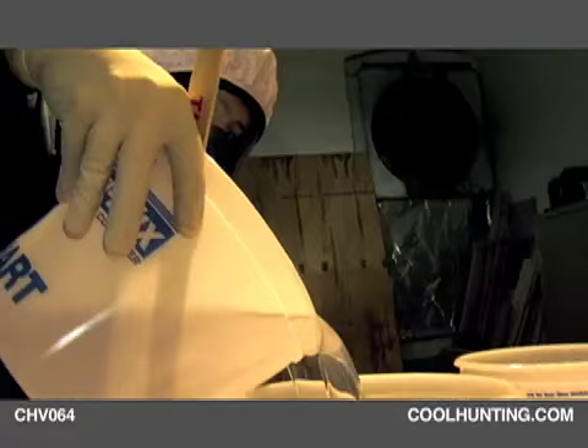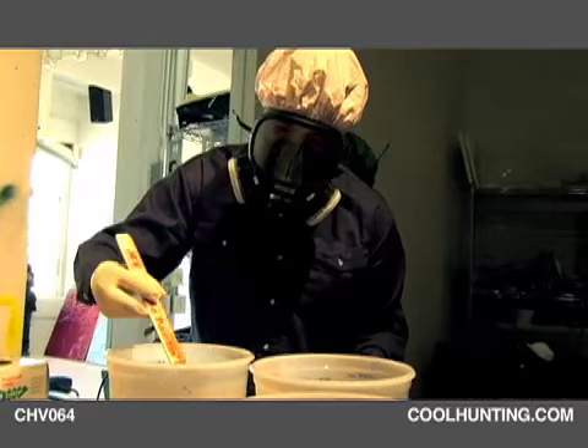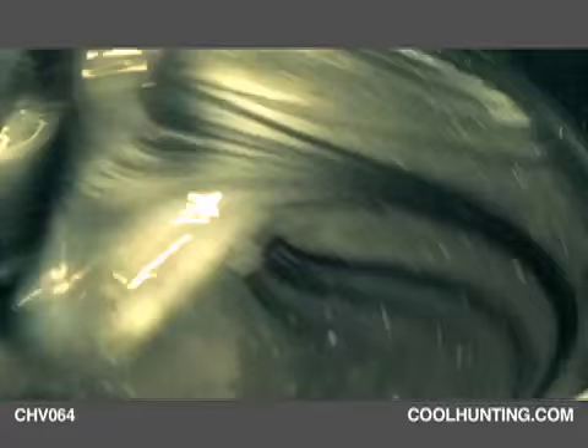Right now I'm mixing two different types of resin with two different cure times, and it's tricky to get the pigment mixed into the resin without getting it airborne. It's a one-to-one mixture — one part resin to one part hardener. It's a rigid urethane casting resin.